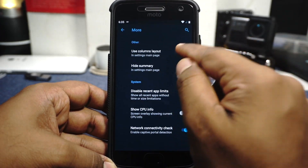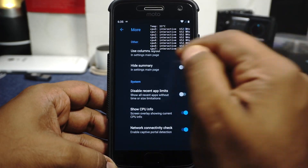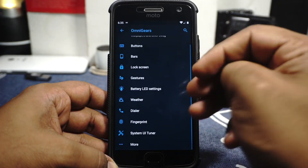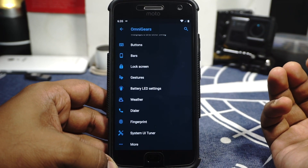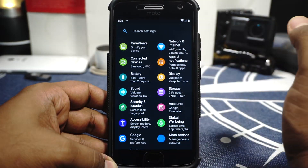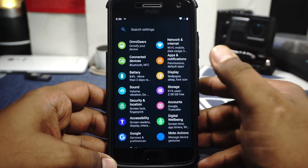In the more options section, you have column layout for the settings menu which makes everything much more accessible. Short CPU info is available to see how the CPU is performing. Network connectivity check is available. Disabled recent app limit is available for unlimited recents, but on a device with 3GB of RAM I don't really recommend using that.